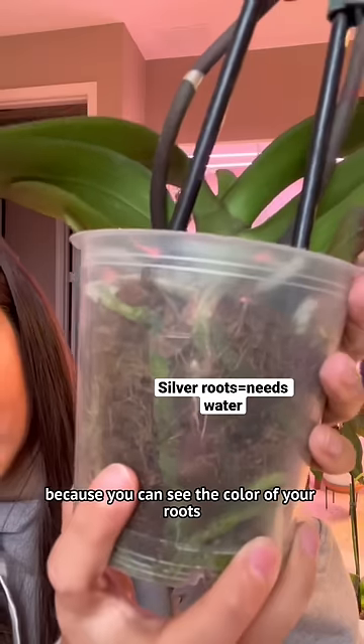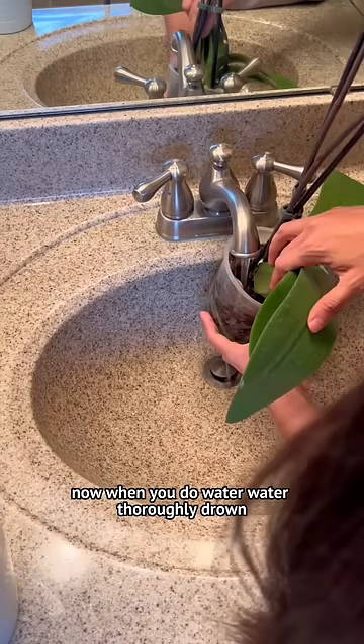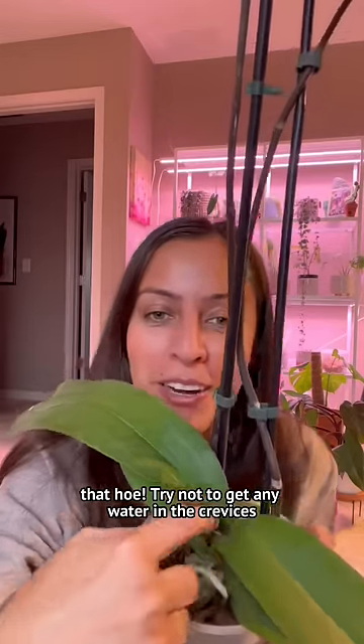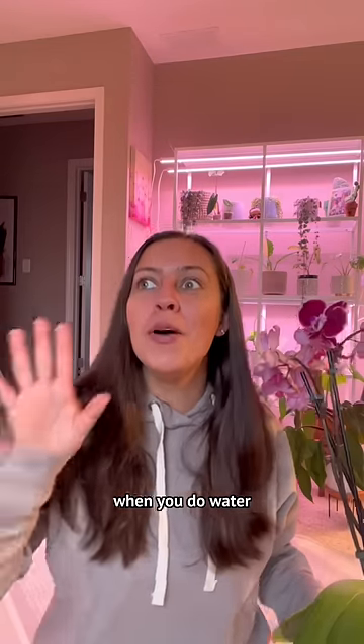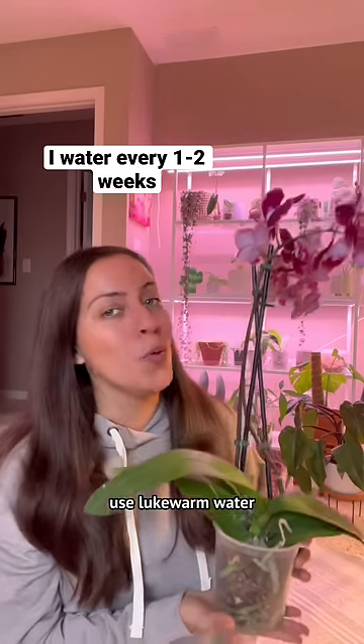These pots are great because you can see the color of your roots. When you do water, water thoroughly — drown that hoe. Better not to get any water in the crevices, as wet crevices can create brown rot. When you do water, avoid ice. For tropical plants, use lukewarm water.